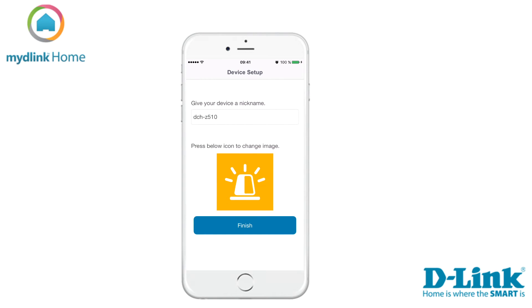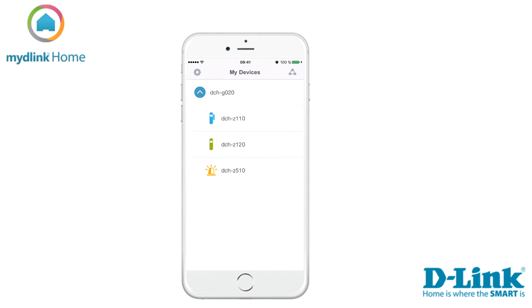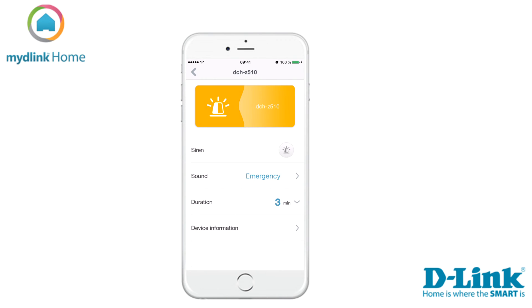On this step you can give your device a name and change the icon for it. Tap Finish to finalize the installation. The Home Siren has now been installed on your mydlink account. To access the settings for it, tap on the name of the device.